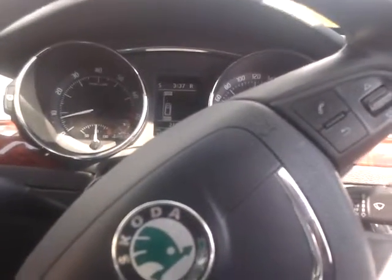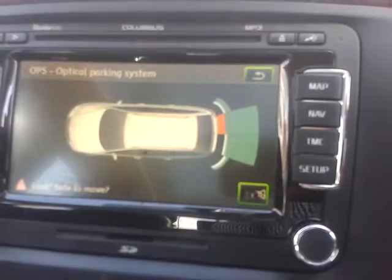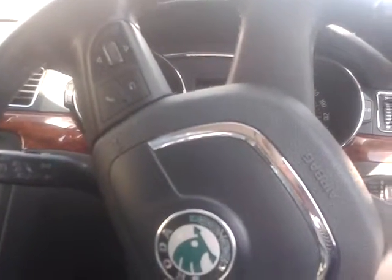It'll tell you to stop — as you can see the reverse sensors show we're very close to the car. Put it into drive, the wheel will straighten up. Let go of the brake pedal, work it, and that's it — it's done, it's finished.